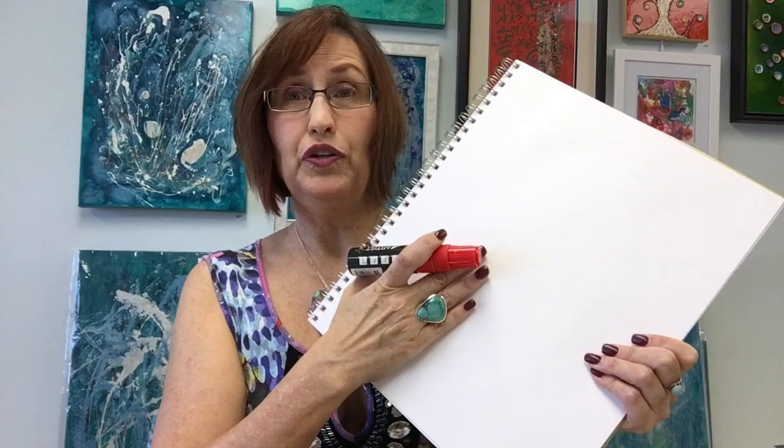People ask can you use paper with these markers, and the answer is absolutely yes. On a porous surface like paper, the marker will soak in and you won't get the shininess of the paint. If you want that shininess, seal the paper first with gesso, acrylic paint, or collage — use gel medium to adhere collage papers, which will seal the paper and make it ready to take the paint.